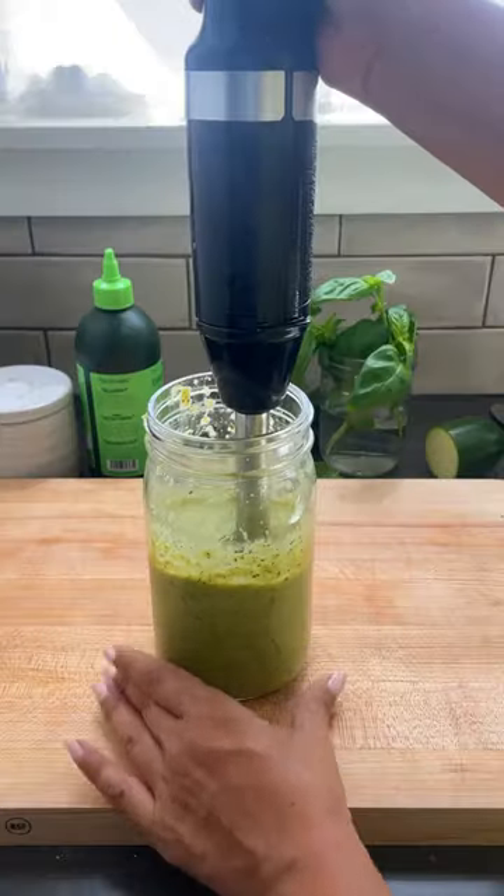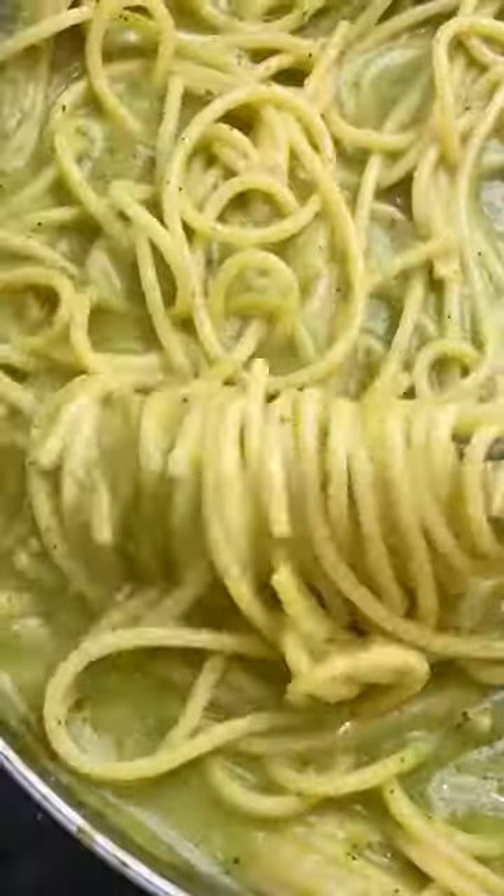Toss the zucchini sauce with the pasta, add a splash of the pasta water, mix it up, and enjoy your life.